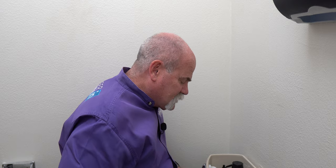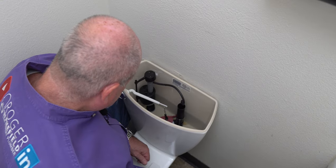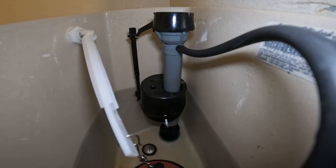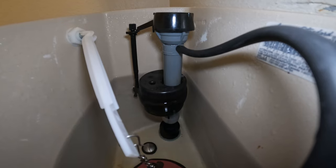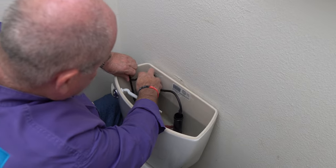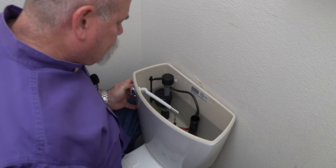I'm going to flush it again. It flushed very well. Now we let it come back up. My water level's coming up — it's gone past where it was. It shut off at about a quarter of an inch from the top. I want to take it back apart and move it back up just a little bit to give me a little more room.